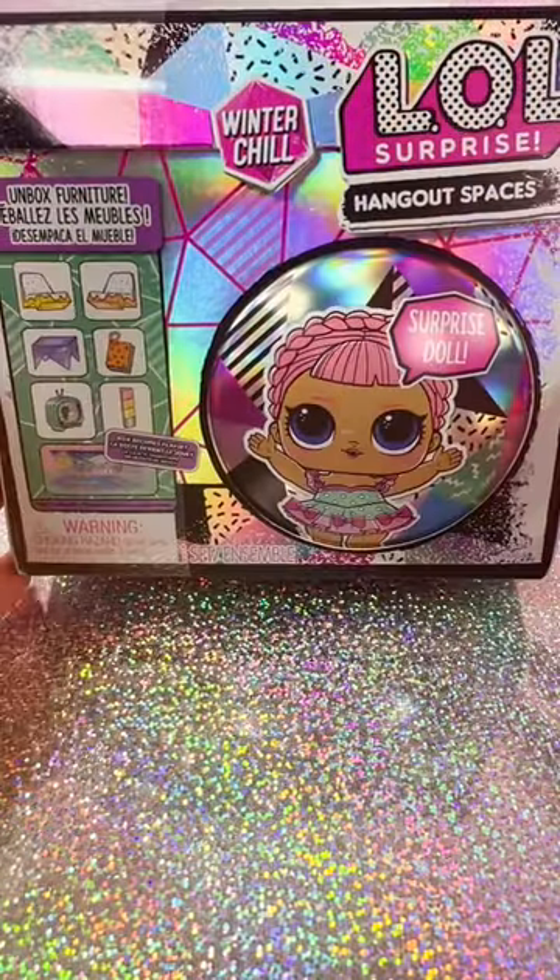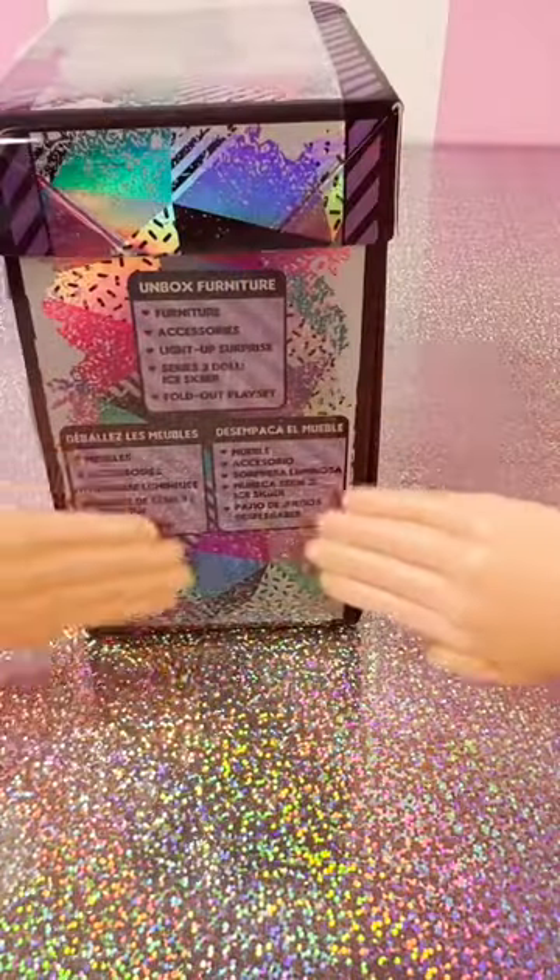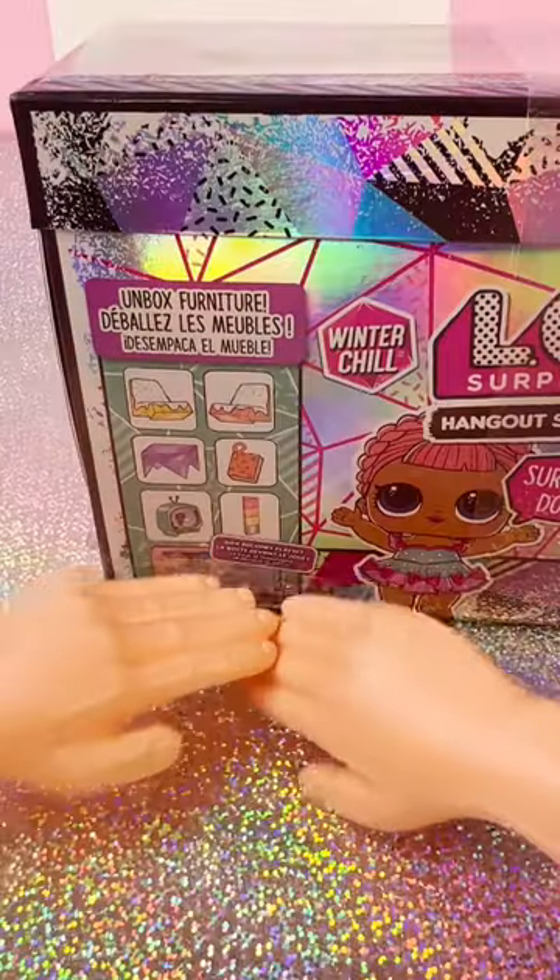What are we unboxing today? It's the Winter Chill Hangout Spaces with a Friend set. Unbox the furniture box, becomes a place — there goes our hangout. Wait, that's the floor!